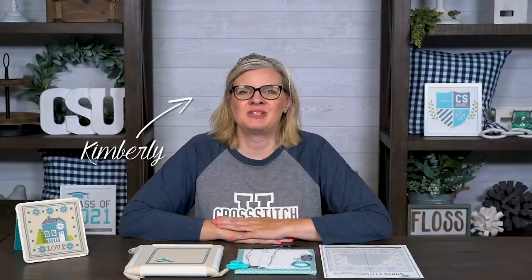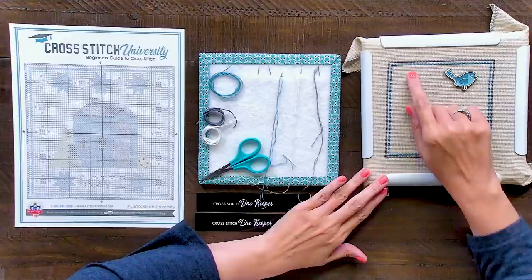Hi, I'm Kimberly. Welcome back to Cross Stitch University. In this video, I'm going to show you how to work with several colors and how to travel in your cross stitch. So let's get started.